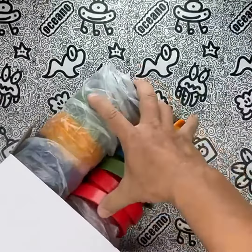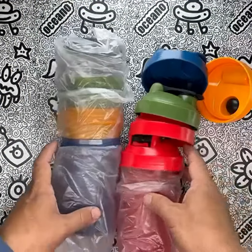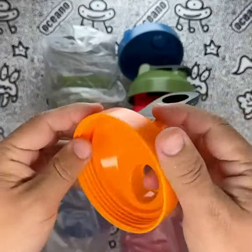Let's start with the construction of these shaker bottles. Made with high-quality plastic, they are built to withstand the demands of intense workouts. I appreciate the leak-proof design, which ensures that my protein shakes stay securely contained without any messy spills. The BPA-free materials provide peace of mind, knowing that I'm using a safe and healthy product.